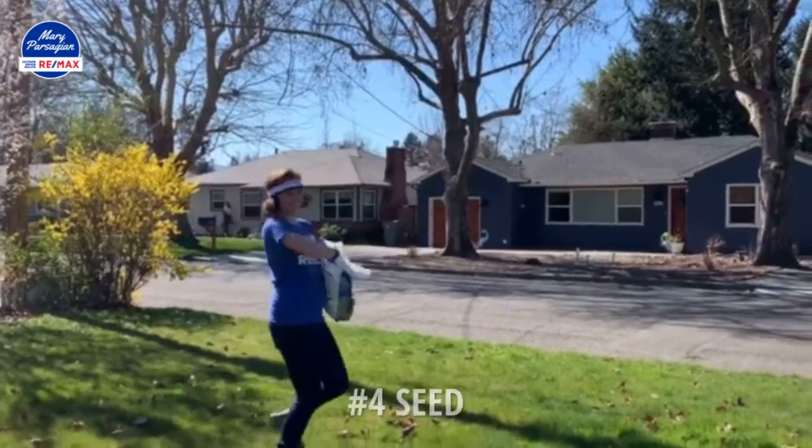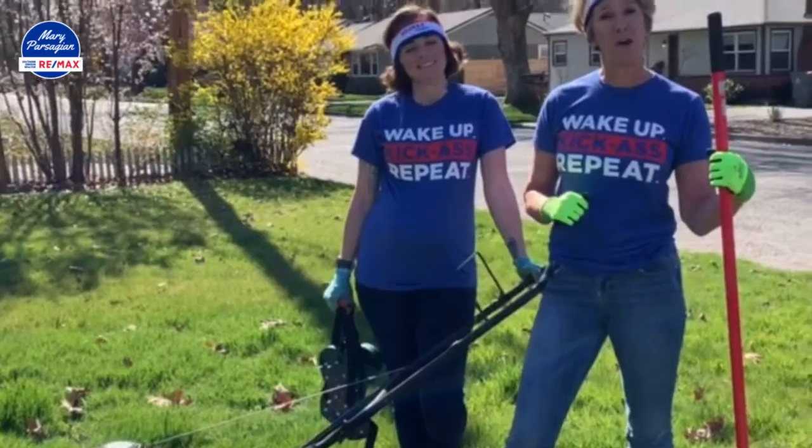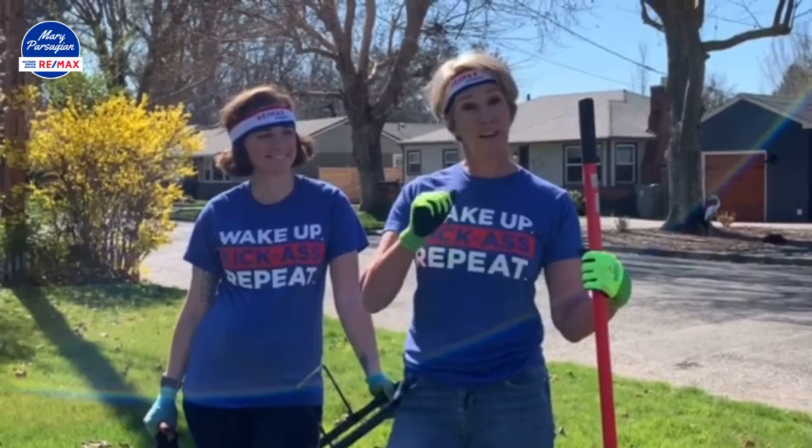Last but not least, mowing — as you can see, we're about ready to mow here. We're going to attach some tips on to this video, so have fun!